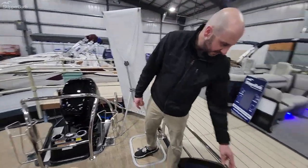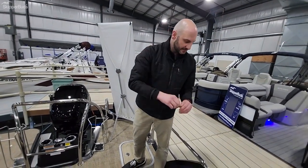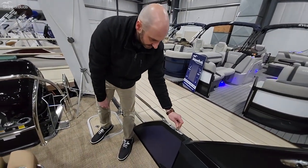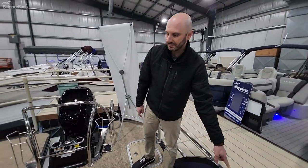We have fender cradles so you're not taking up an entire storage spot underneath the seat with your fenders. The fenders for this boat use quick connect clips — you tie your fenders on, select your height, pop it out of your cradle, and they pop right into your spot.